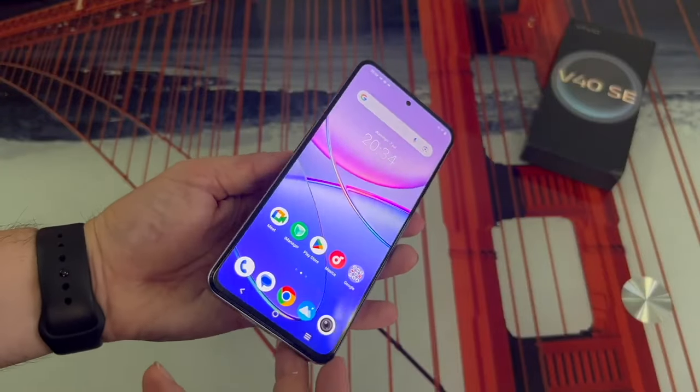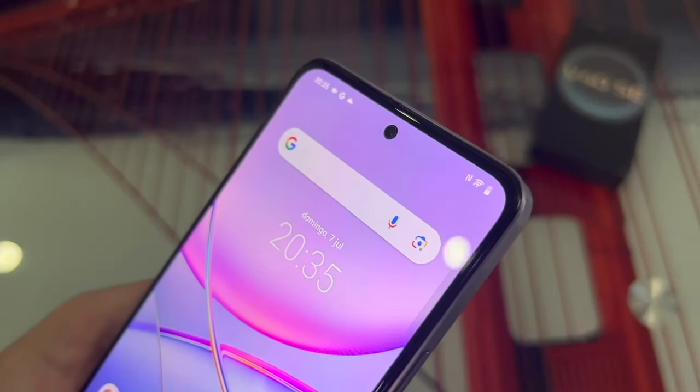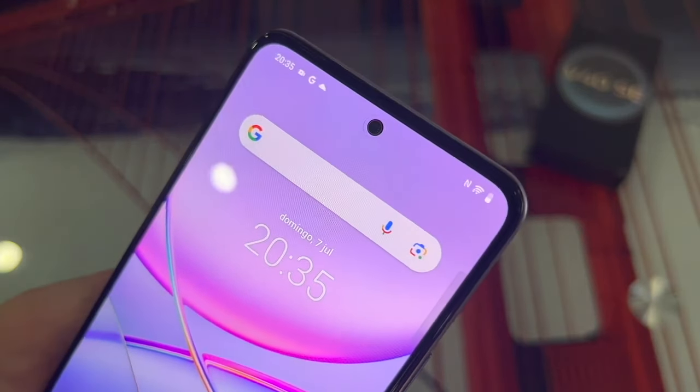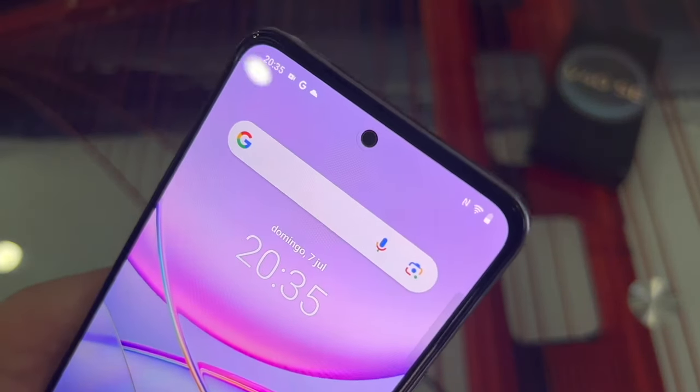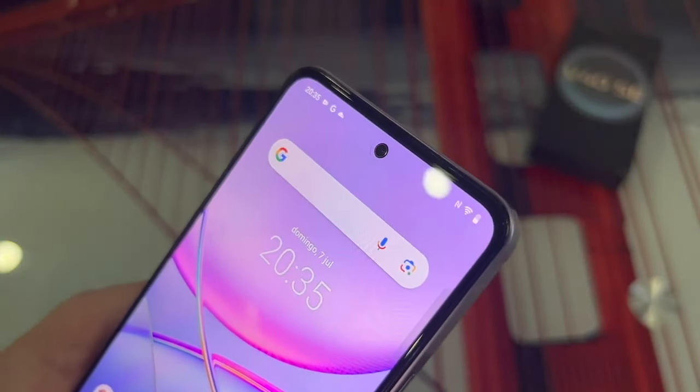Finally, on the front, we have the screen. At the top, in the middle, we find the front-facing camera embedded in the screen. And a little higher, in the small bezel, we find the internal speaker.